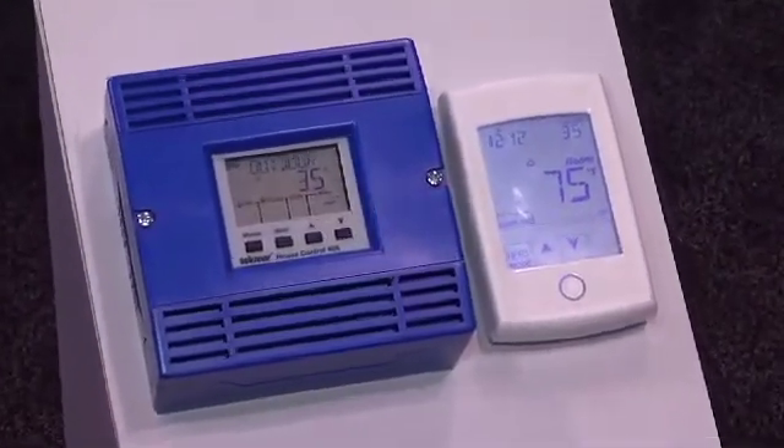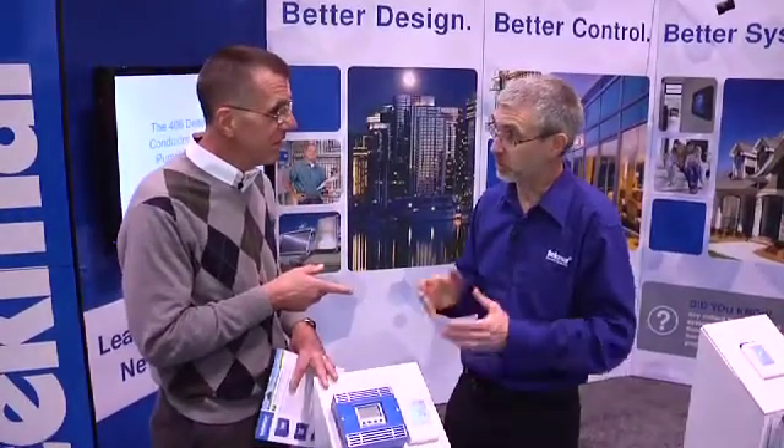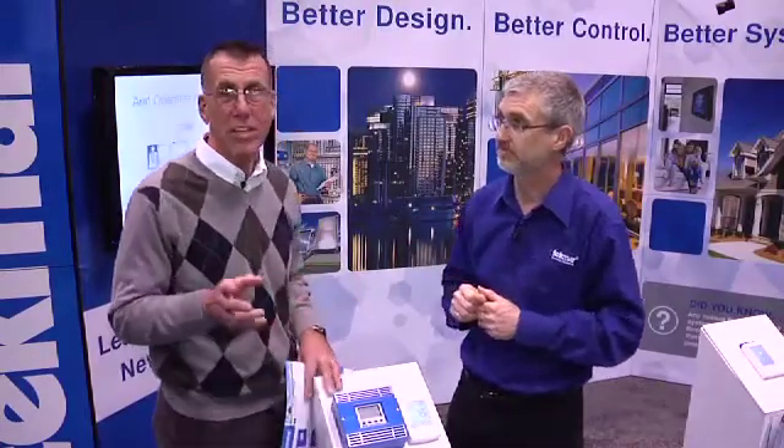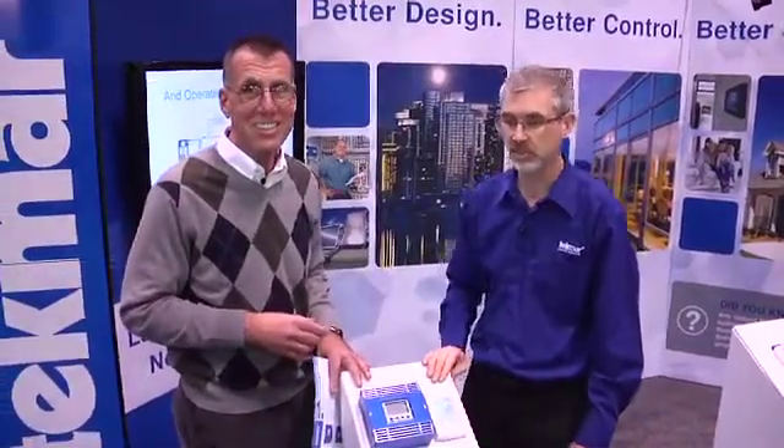Well, best of luck with this. Thank you. If people want more information, they go on the website, which is www.techmarcontrols.com. I think this is a real good one to consider and specify, and it sounds like it answers a lot of real-world problems. Thank you.